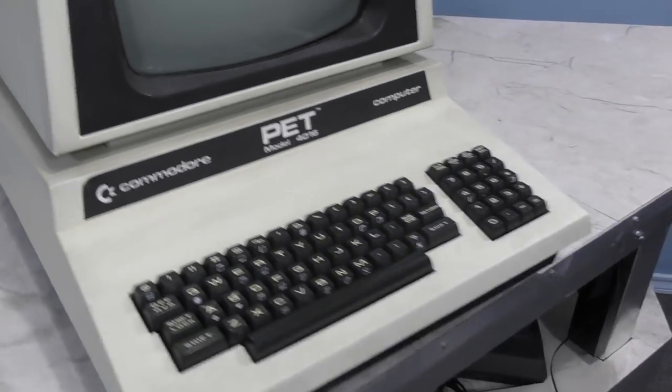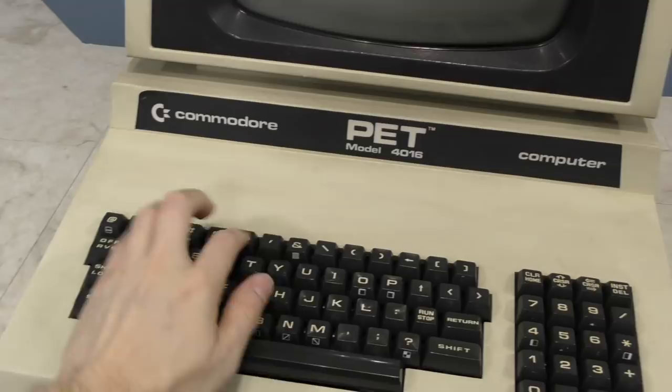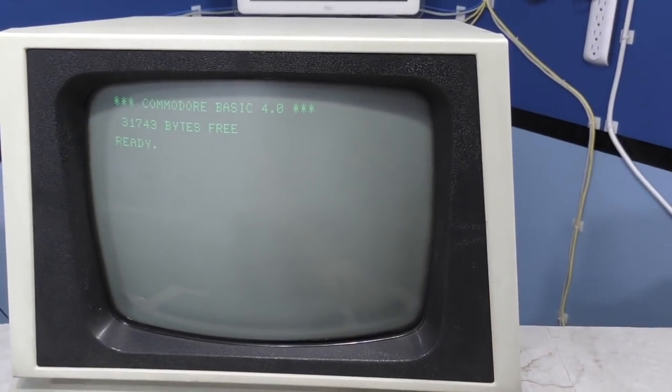This is like the ultimate in collector's items for a Commodore enthusiast. Now I just have to figure out where to put it — maybe my wife will let me keep it in the living room? A big thanks to Noah.